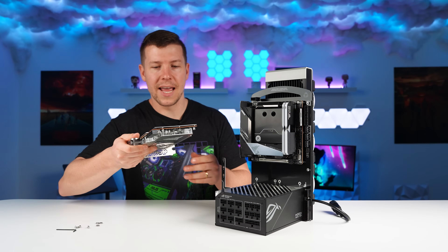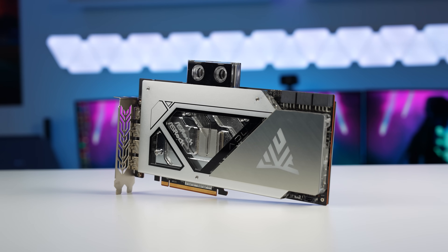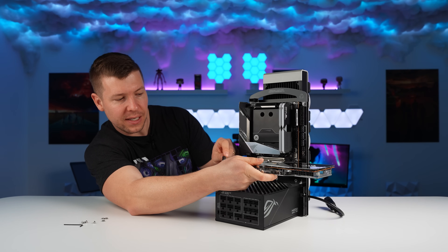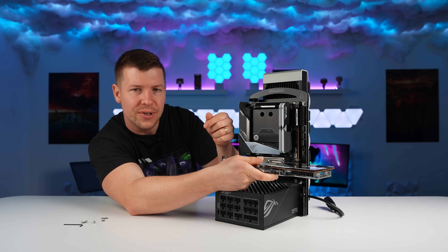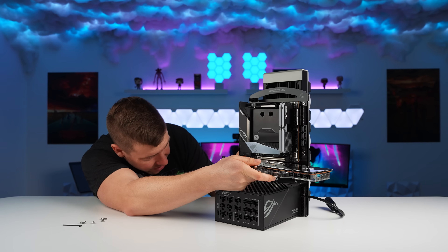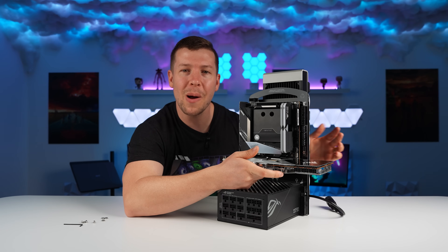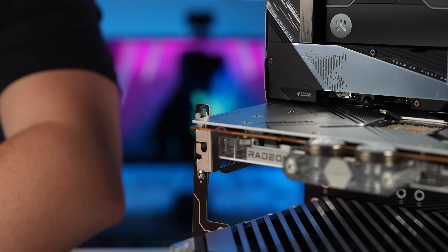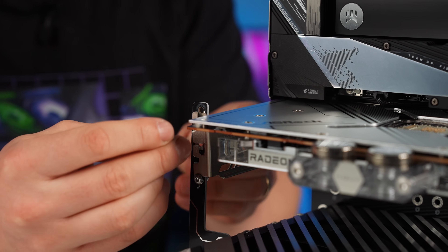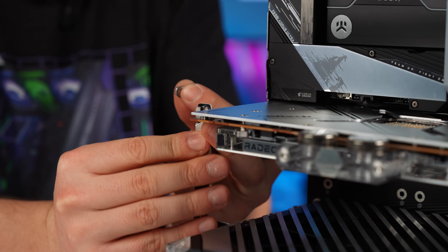The GPU we're going with today is the ASRock Aqua 7900 XTX. It mounts in an interesting way — a screw goes through the PCB with a nut on the bottom side. Getting it into the motherboard slot is the first challenge. I wonder how well the PCB material will hold the GPU up and prevent sag once the screws are in.